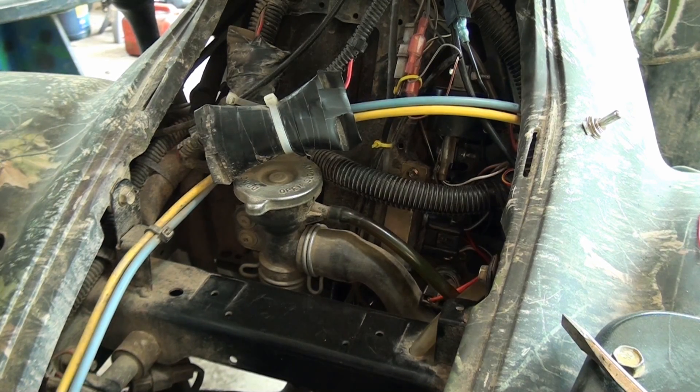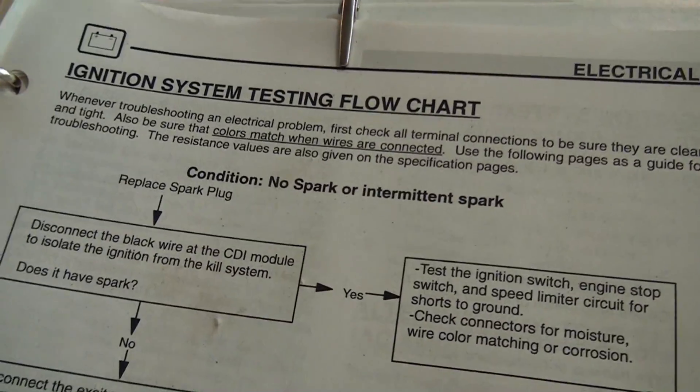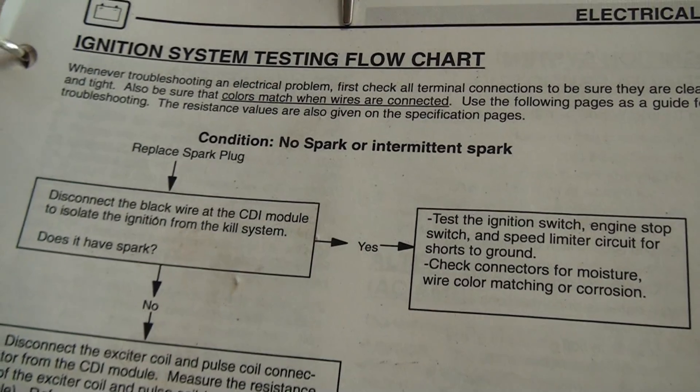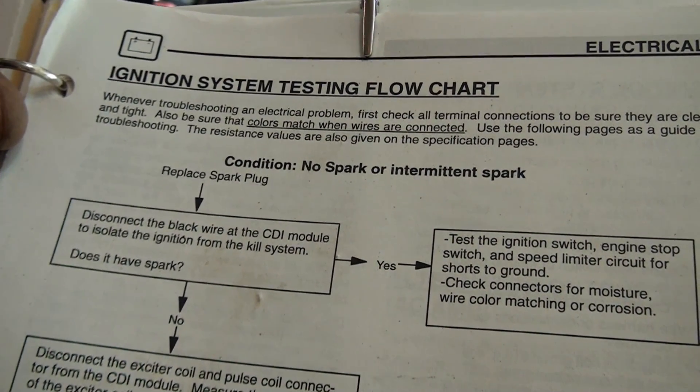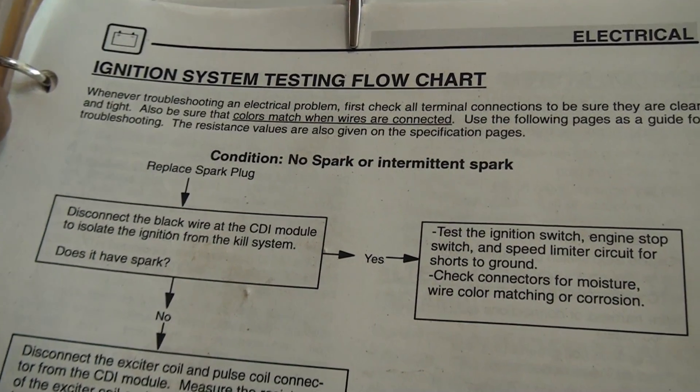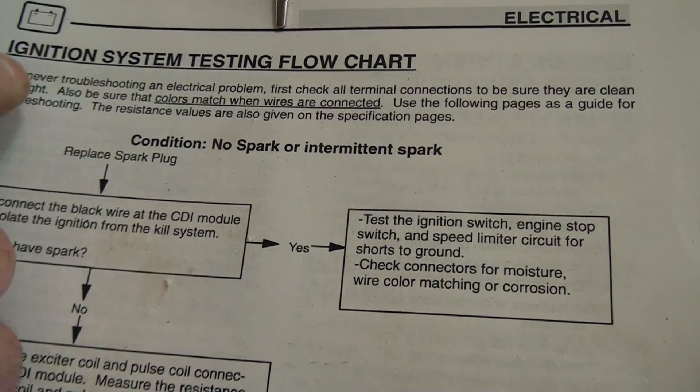I just got done replacing the pickup coil on this 2000 Polaris Sportsman. I thought before I put it back together, I'd actually run through the ignition system test flowchart. This process could be similar for a lot of other vehicles — obviously some of the resistance levels will be different — but let's run through it real quick.